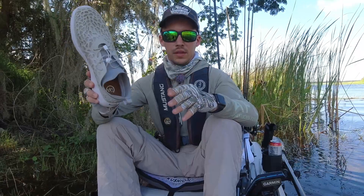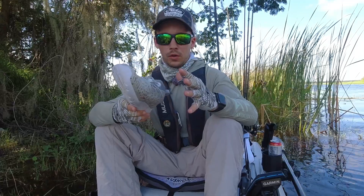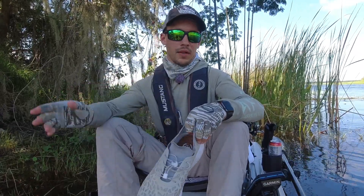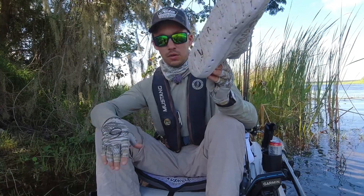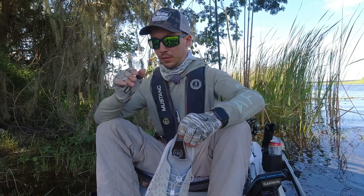The only thing is they do get a little warm because not a whole lot of airflow goes through them, but other than that I absolutely love them. In my last video you heard Sean talking about his feet being roasted — I didn't feel a single thing with these and was completely fine all day.